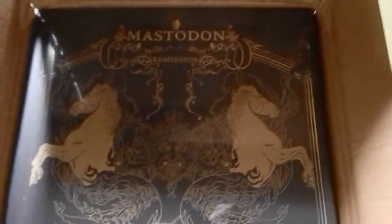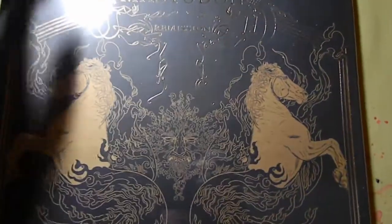Here are the receipts and here we have the contents. Let me get that out for you guys. Alright, so this is Mastodon's reissue of Remission. I'm pretty sure that this is an oxblood one. Let's get the shrink wrap off.